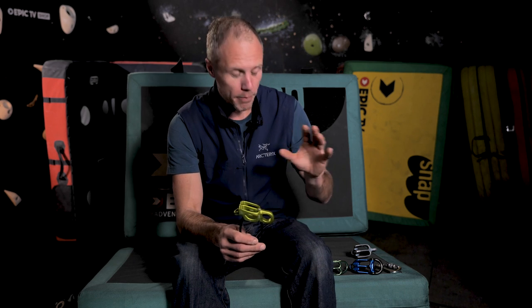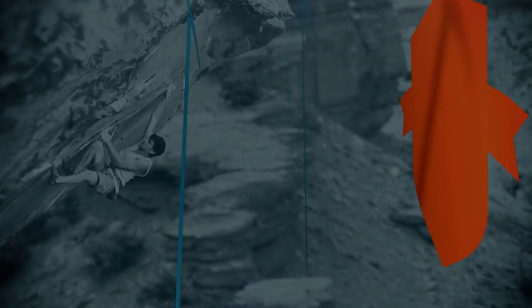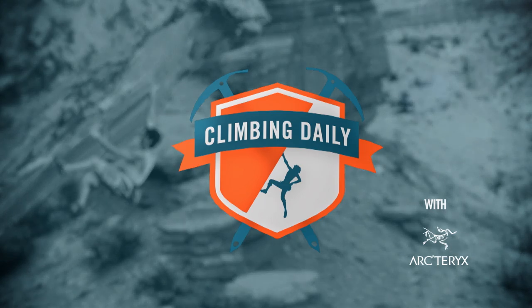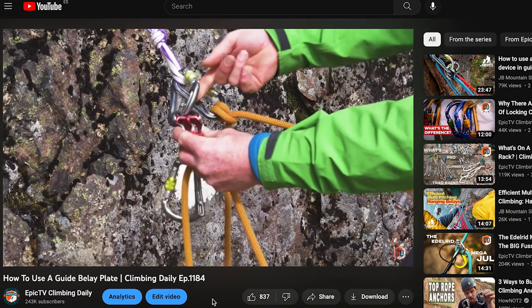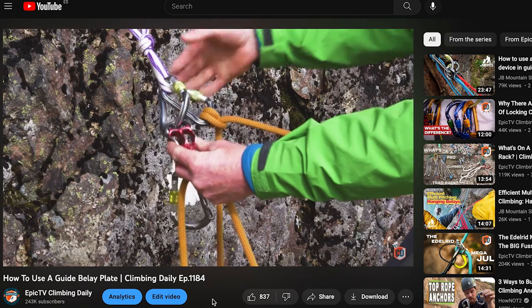We've streamlined this category a little bit more — the belay devices we're talking about today are more aimed at big wall multi-pitches and all of them have a guide mode built in. This is not an instructional video; if you want to learn how to use these devices, there's lots of information out there and I've put relevant videos down in the description below.